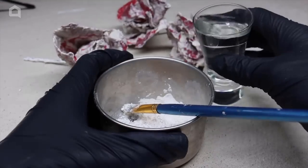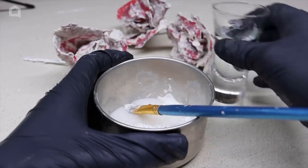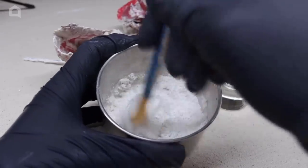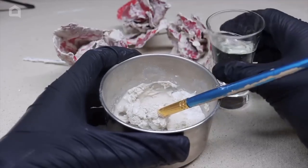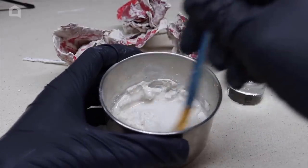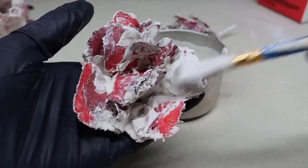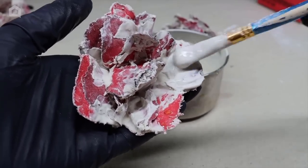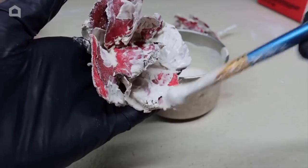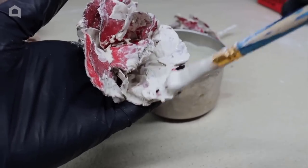Mix up a small batch of concrete — just about half a cup of powder and enough water to make it spreadable. Use an old paintbrush you don't care about and mix up the concrete. Once all the lumps are out, start painting it onto your flowers. Cover up any red or fabric that didn't get covered before. Go slow and take your time — the flowers are a bit delicate now.